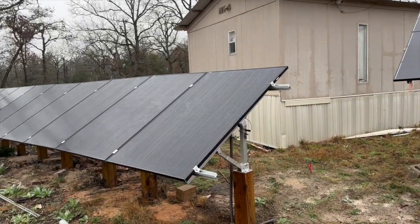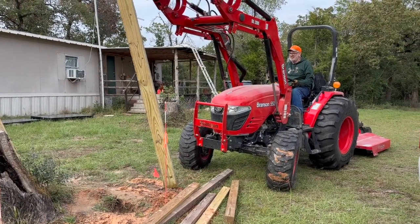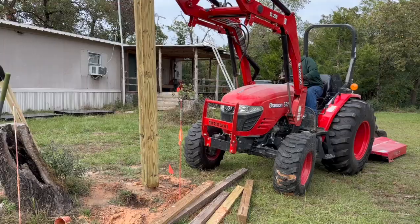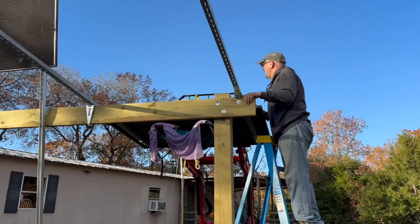Hey, welcome back to the channel. Today at Tarahill Farm we are not making a lot of solar energy — you can see why behind me. It's been the longest period of clouds I can recall in years. Today I wanted to go out and take a look at my first DIY original solar ground mount system. It's been a little over a year since we built it, and I wanted to point out some problems and some things that work well.